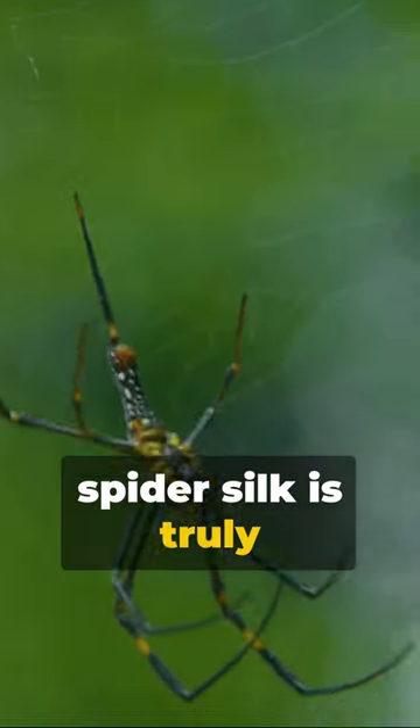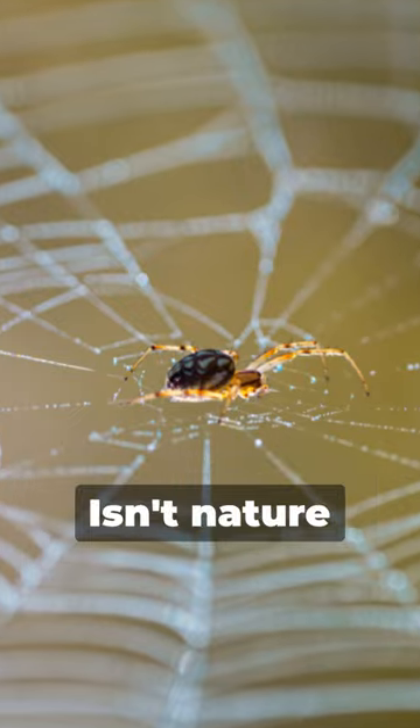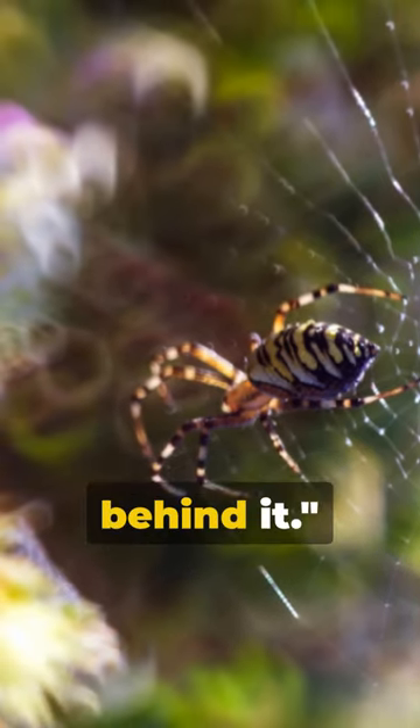The strength of spider silk is truly remarkable, surpassing steel and kevlar in tensile strength. Isn't nature amazing? Next time you see a spider's web, remember the incredible science behind it.